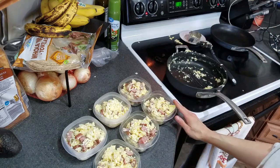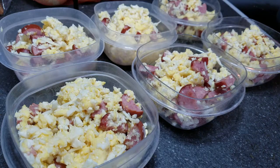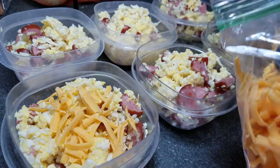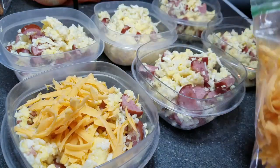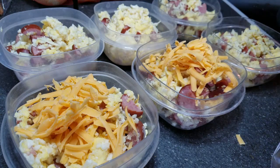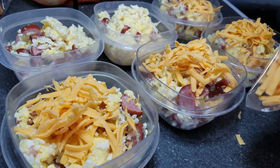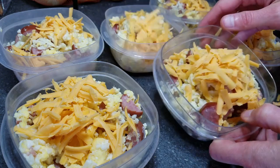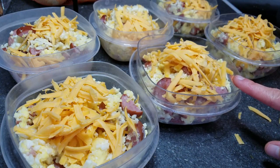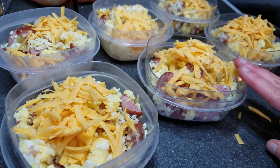Once all the mix is in the containers, wait a few minutes for it to cool off before adding the shredded cheese on top — I let mine cool for about 15 minutes. Then add about two tablespoons of shredded cheese onto each container. This is hand-shredded cheese using a grater, but you can buy regular shredded cheese if you prefer. Now these are ready for the freezer. Put a lid on once they've completely cooled, freeze them, and then either thaw overnight in the fridge or take them straight from frozen, defrost for a minute or two, then microwave until heated through. Then put it on a tortilla or eat it plain.